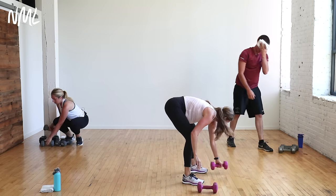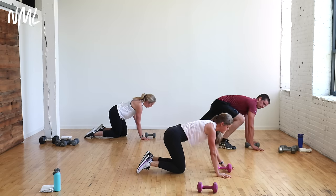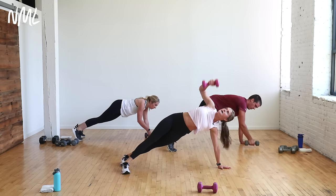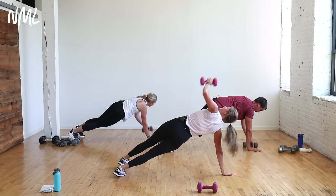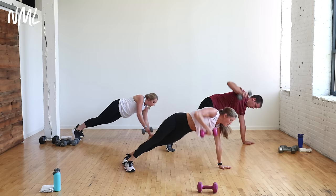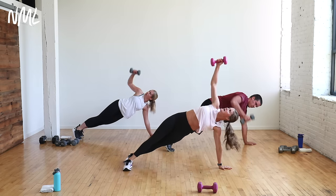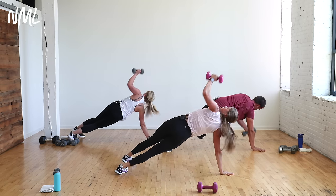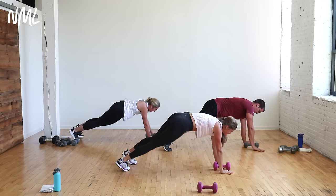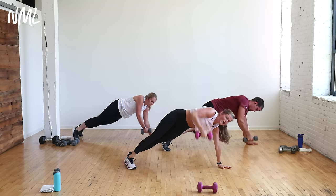Core move: one dumbbell between my hands. Find a high plank position. Option A — hold plank. Option B — plank to an alternating T-pass. I take the dumbbell and lock it out overhead. When you get that dumbbell straight overhead, you're hitting all those tiny small stabilizing muscles in your shoulder — so good for injury prevention. One shoulder supports your body weight while the other takes the dumbbell overhead. Not to mention your core and obliques — lift those hips high.